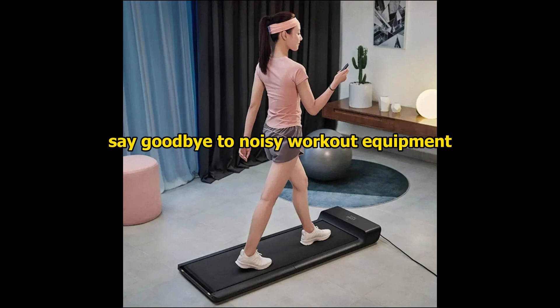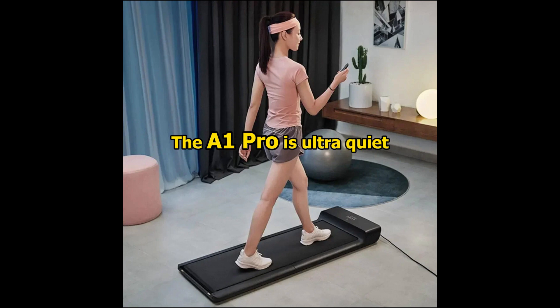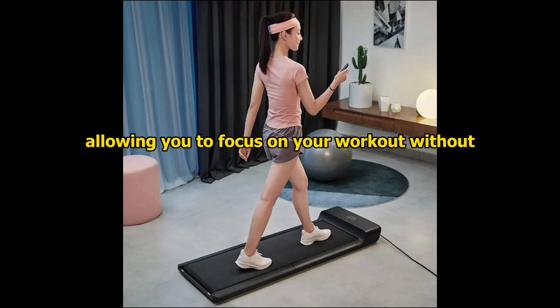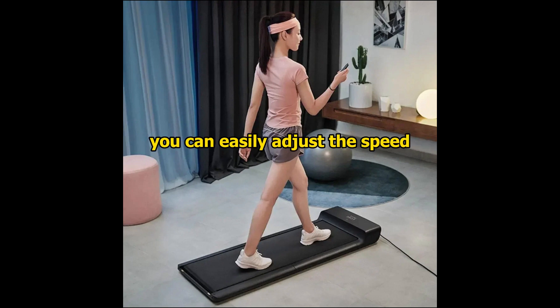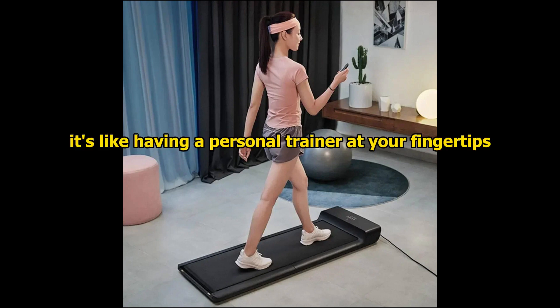Say goodbye to noisy workout equipment. The A1 Pro is ultra-quiet, allowing you to focus on your workout without any distractions. And with the convenient remote control, you can easily adjust the speed, switch between modes, and even power it on or off. It's like having a personal trainer at your fingertips.